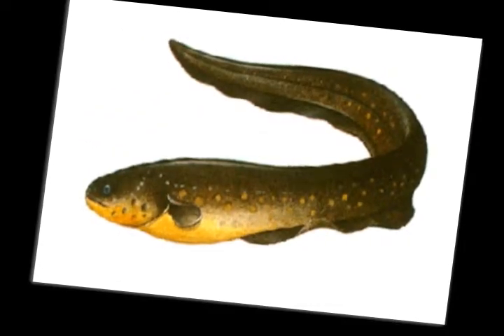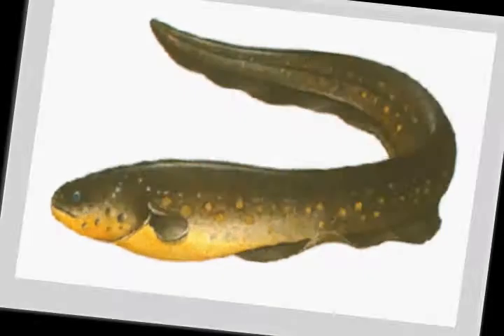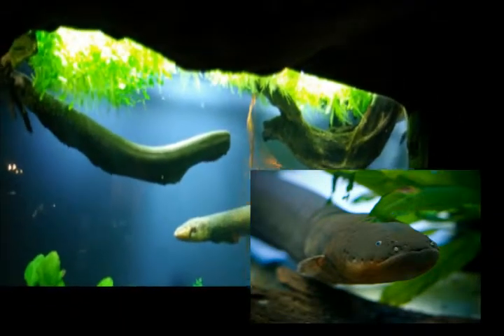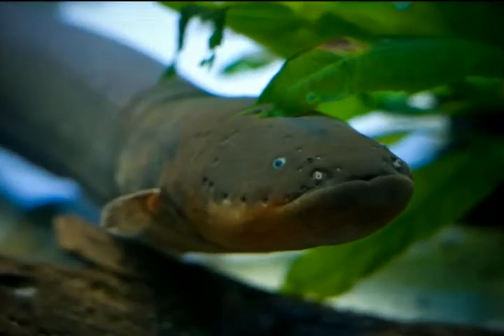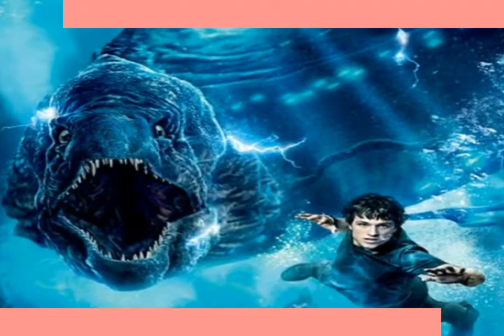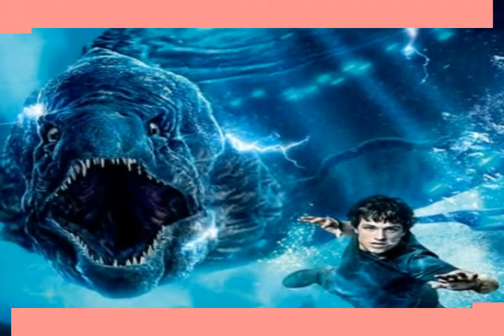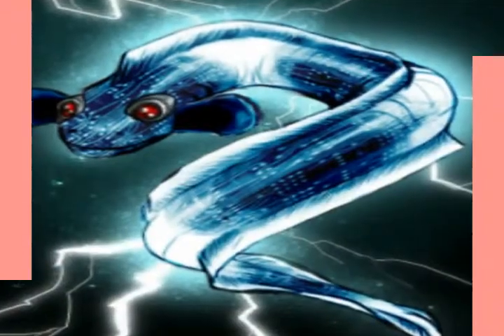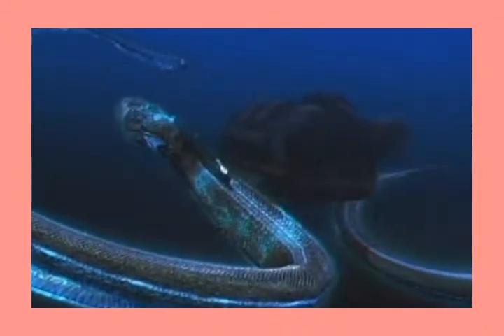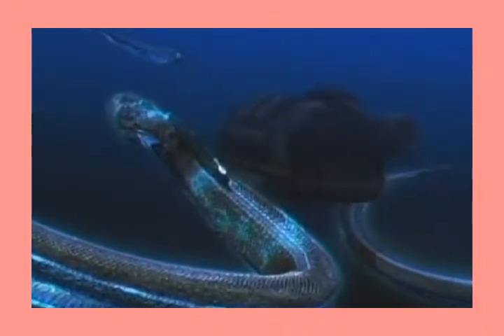Electric organs are made up of cells called electrocytes. Some scientists believe these cells are derivatives of muscle cells, since nerve cells synapse onto them and they behave much like a muscle cell post-synaptically. However, they are unlike muscle cells in that they don't contract. Flat and disc-like, the electrocytes are stacked in a sequence with the head as the positive pole and the tail as the negative pole. Each electrocyte generates—